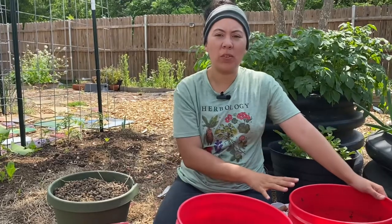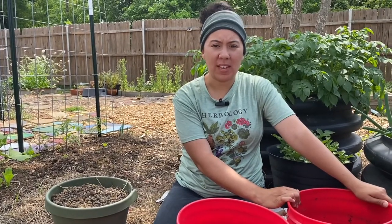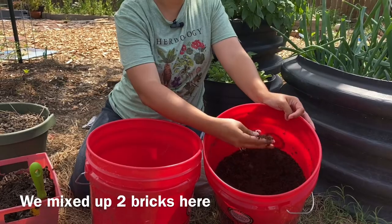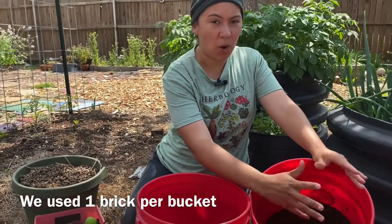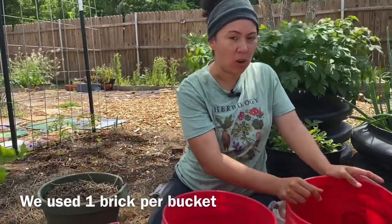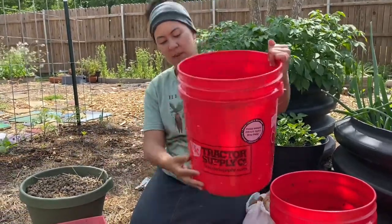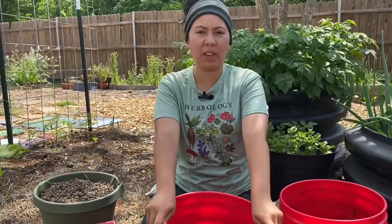So what we have already mixed up: we buy bricks of Coco Coir online on Amazon and we wet it down real good. We let it soak in until it gets nice and fibrous and loose. The Coco Coir brick is pretty small, but once you add water it expands. I don't need this much in our bucket, so I'm going to go ahead and half this and fill it up to about a quarter of the bucket.